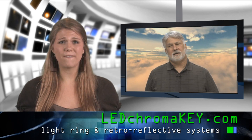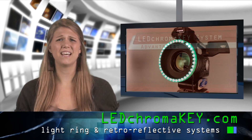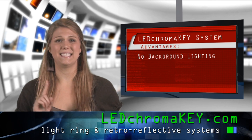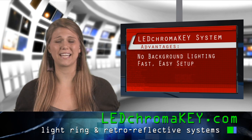The major advantages of retro-reflective LED chroma key systems include the fact that you don't need any lights at all to light your green screen or blue screen. All you do is set up your backdrop, light your people, turn on the LED light ring, and you're done.